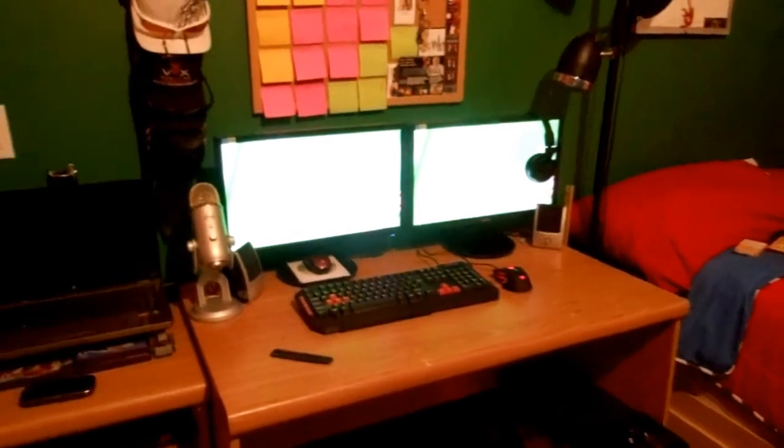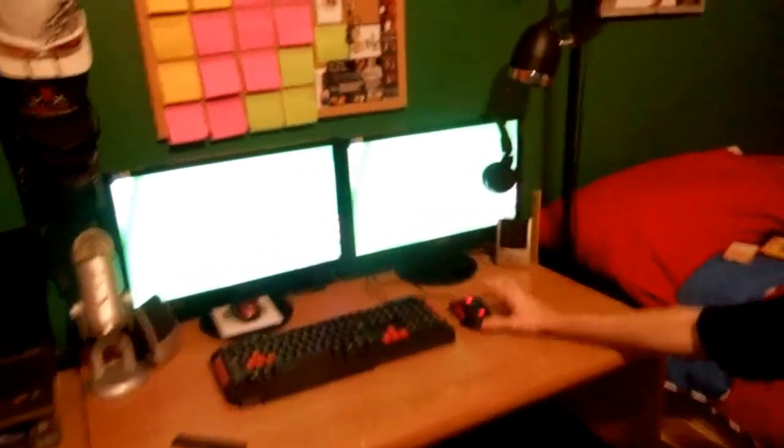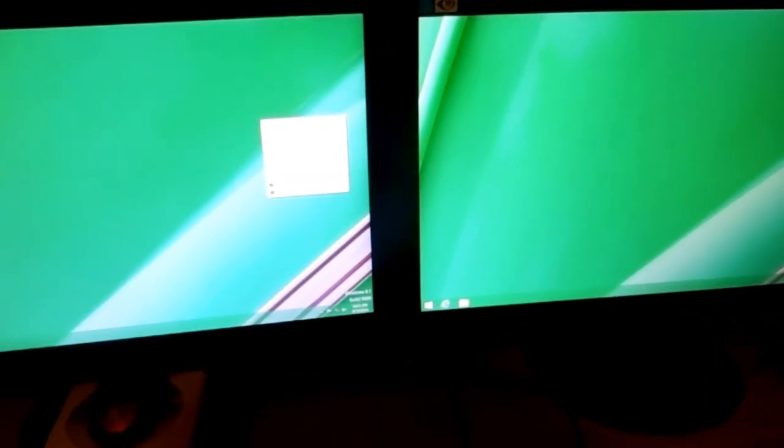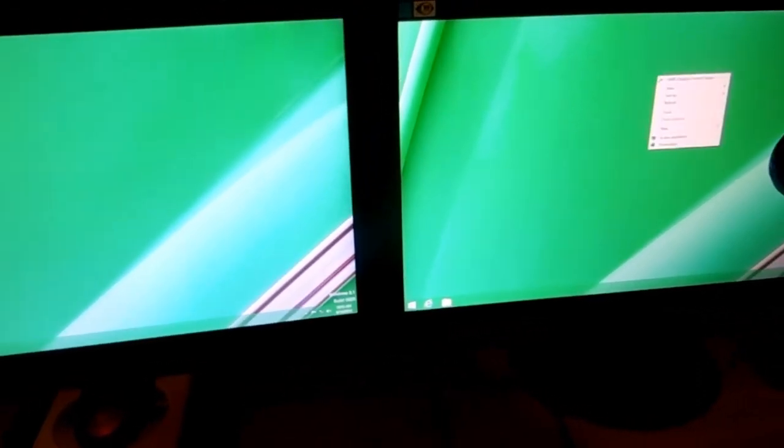Hey guys, I finally got the setup here and my buddy's still here. We were sitting around trying to figure out how to get the dual monitors to work, and it works! The mouse is glowing too. And look at this thing — it's got a nice little red glow on it. It's pretty sick.